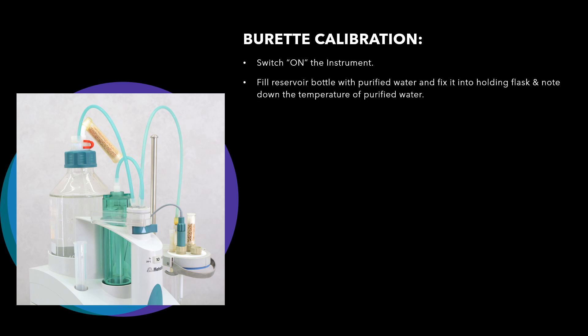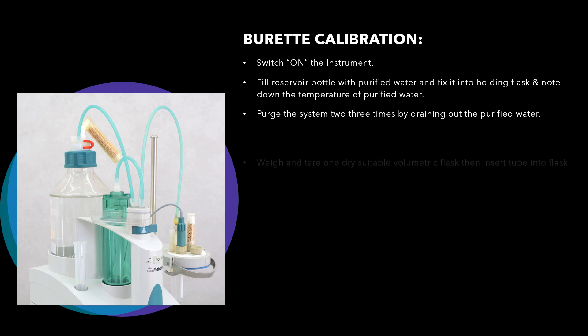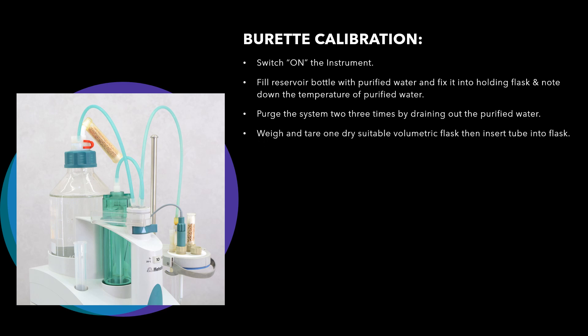Then fill the reservoir bottle with purified water and fix it into the holding flask, and note down the temperature of the purified water. To record the temperature you need a calibrated thermometer. With the help of that thermometer, take the temperature of the purified water. Then push the system two to three times by draining out the purified water so that there are no air bubbles in the line.